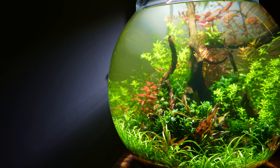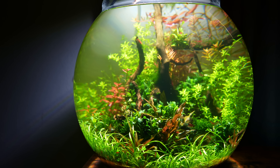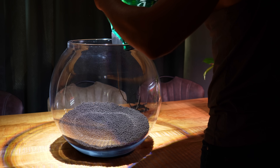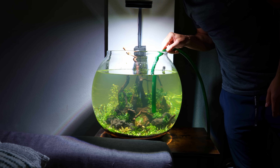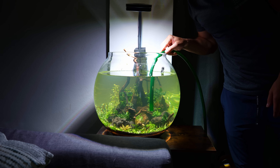Two months have passed and the bowl has developed really well — plants are looking super lush and there's little to no algae. It hasn't been a completely smooth journey though, because after two weeks quite a few plants started to melt. This is completely my own fault: I used a lot of aquasoil, and aquasoil will release some ammonia in the beginning, so it's important to do frequent water changes to keep the levels low. I'm pretty sure if I'd done a few more water changes, the melting could have been avoided.